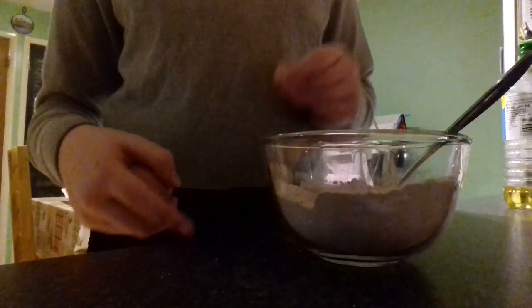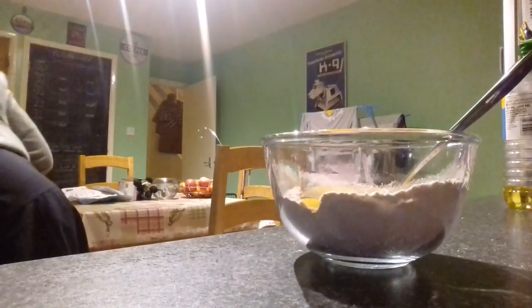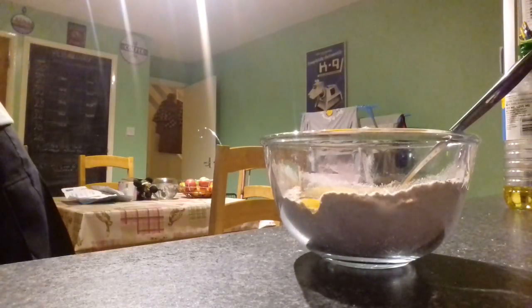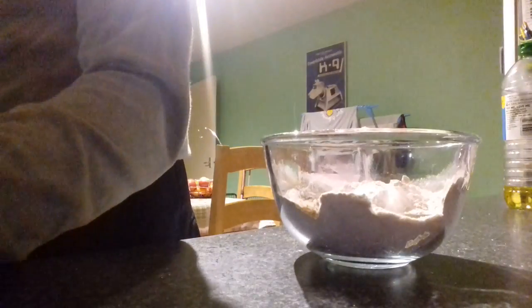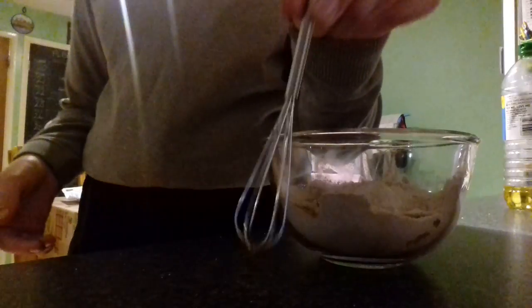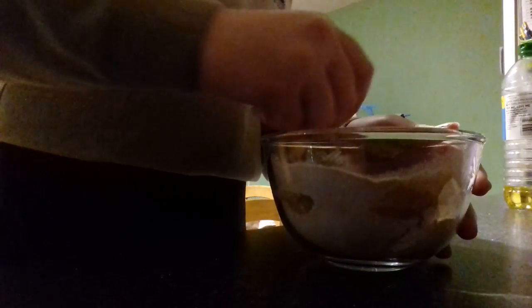Next what you will do is add the egg. Make sure you don't crack the shell into the mixture. If you're worried about this part then go ahead and get someone to do it for you. I'll put this in the sink. Make sure you wash your hands after because it is raw egg. I'm going to use my mini whisk. I've got my mini whisk, so I'll just start whisking.